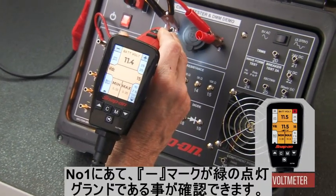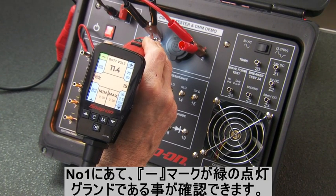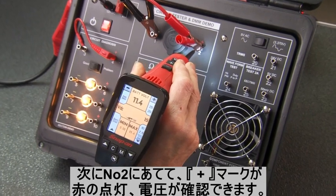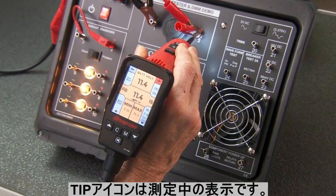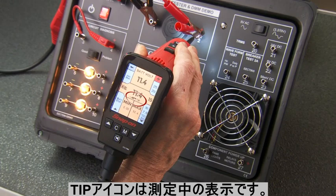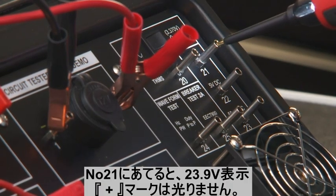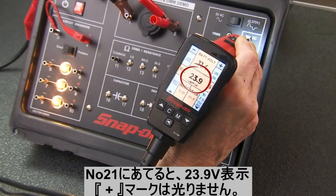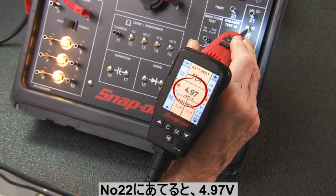Touch the probe to pin 1 to show 12 volts ground — the negative sign lights up green. Touch pin 2 to show a positive 12-volt reading in red. Notice the tip icon appears to indicate the reading is through the tip. Now touch pin 21 to measure 24 volts. Connect to pin 22 to test 5-volt circuits.